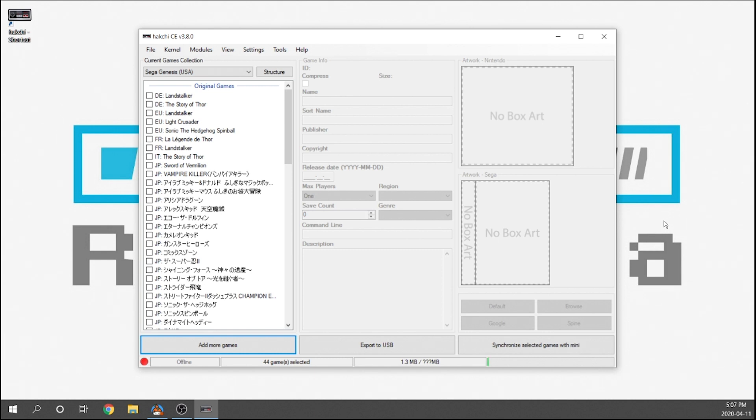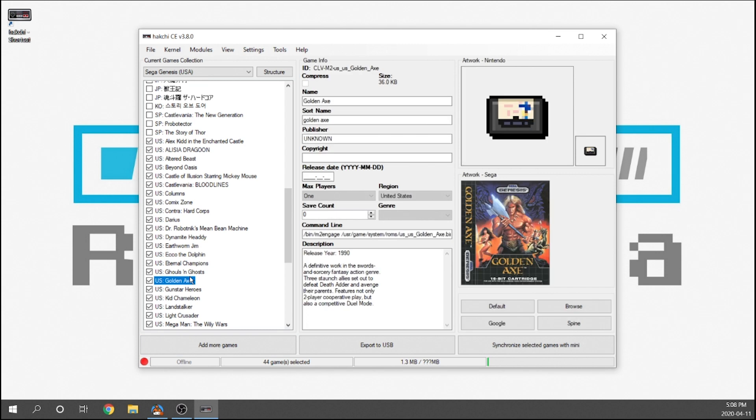Now that it's successfully installed, as you can see, version 3.8 looks much different. The big difference is that the game info and the artwork info are no longer on separate tabs — they're all visible right on the main screen. I actually like this quite a bit; you're not fussing through different tabs to find everything. As you can see, if I select a game we're going to have our artwork and all of the meta information.